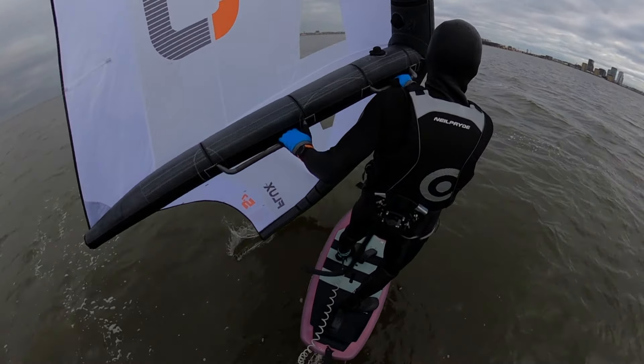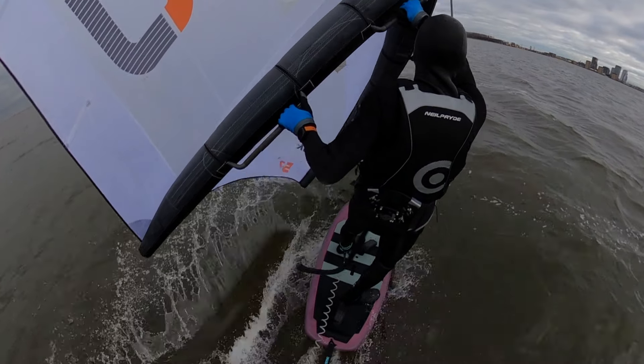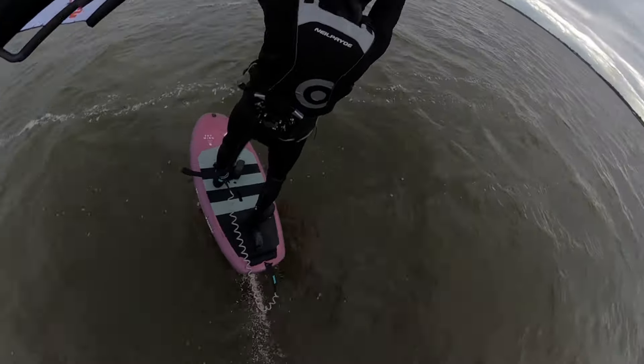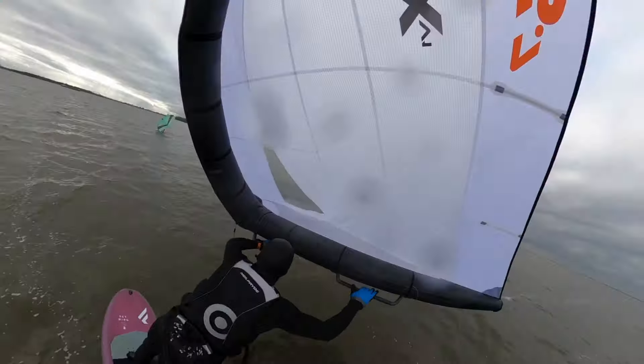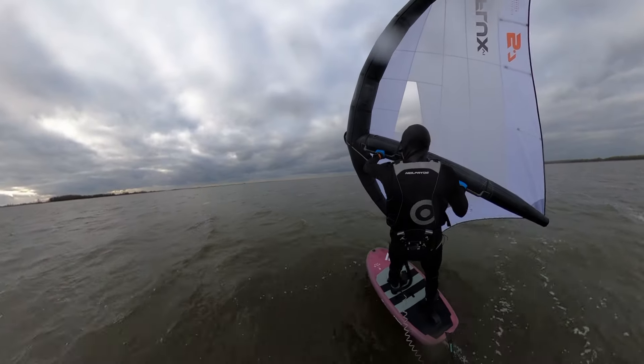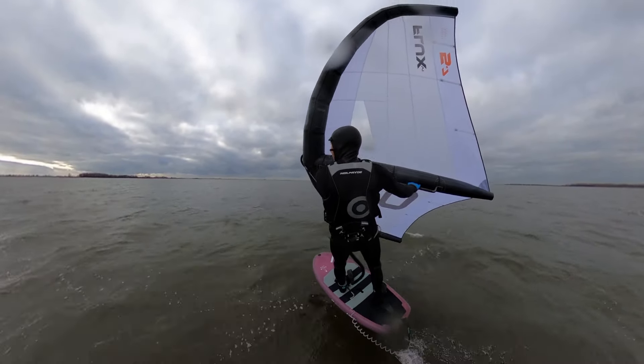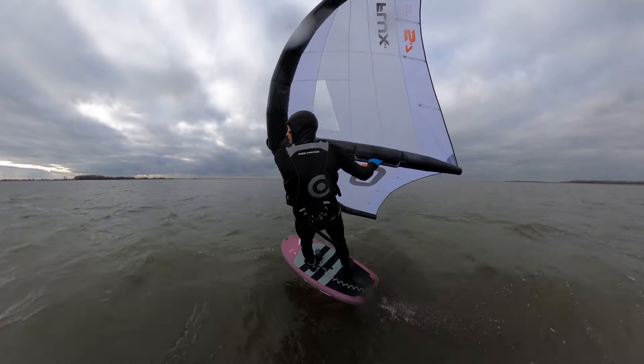As you can see, it's pretty easy to handle tip strikes with this Flux, and I really like that. The wing is absolutely very stable, which is convenient, but it also has a downside — tacking requires positive steering input. On the other hand, jibing feels easy.